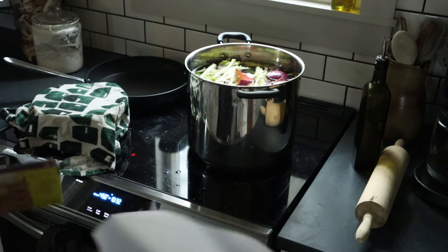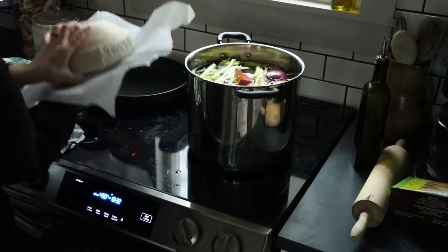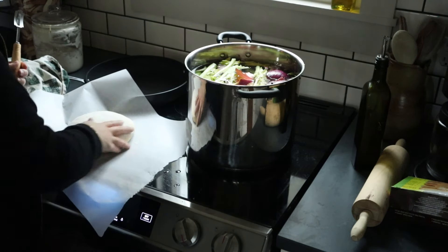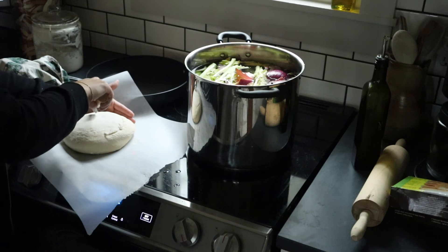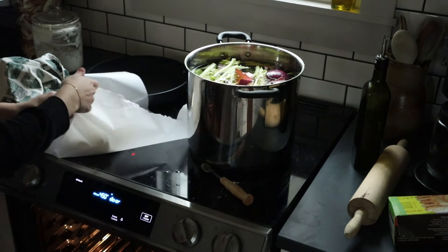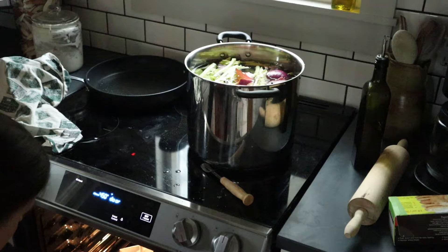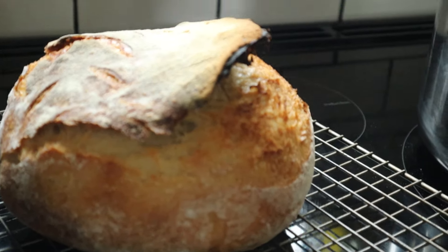The easiest way to get it out of the bowl is to take off the towel, put a piece of parchment paper over it, and flip it over. I pat it down with a little flour and score it — I usually just do a big C and maybe some little leaf designs. Then I use the parchment paper to put it in the cast iron Dutch oven. I preheat my oven to 450 degrees convection for at least 45 minutes before putting the bread in. I bake it with the Dutch oven lid on for about 20 to 25 minutes, then another 25 to 30 minutes without the lid.